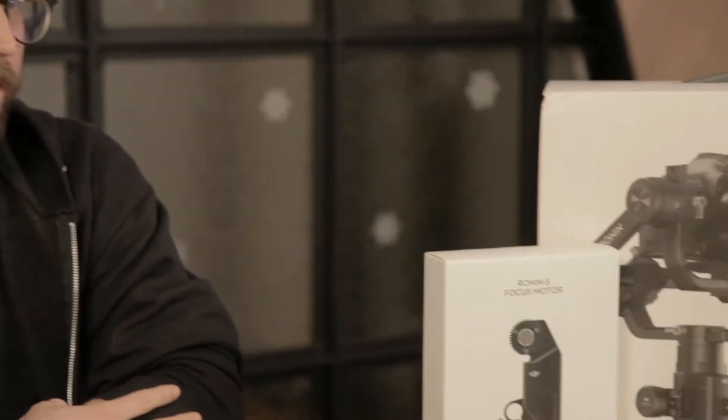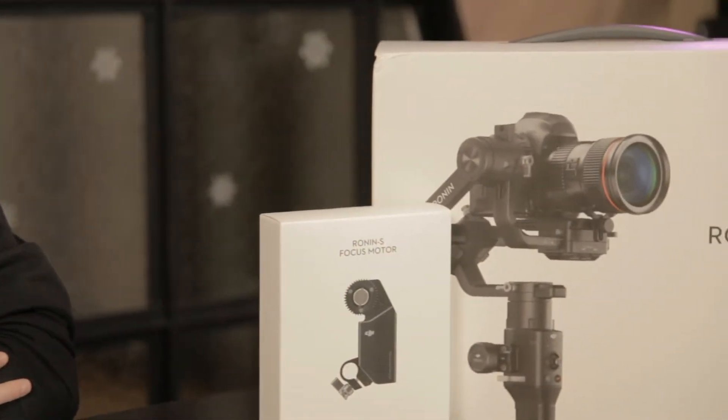Hey guys, it's Dom with Localize Video Production. We just picked up the Ronin-S and the new Ronin-S Focus Motor and we're going to test it out.